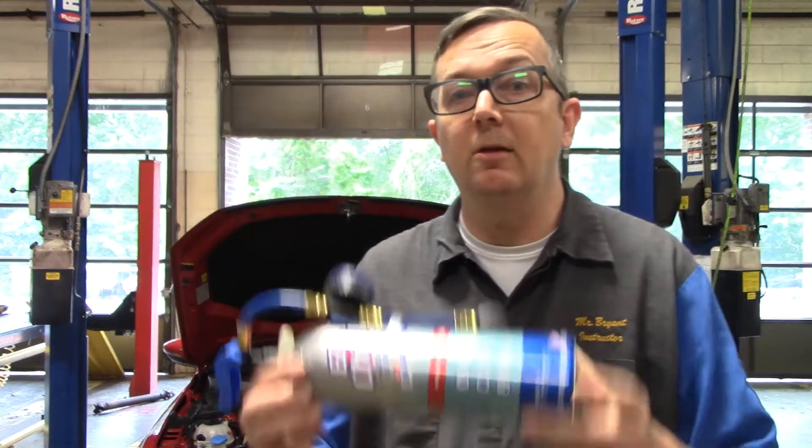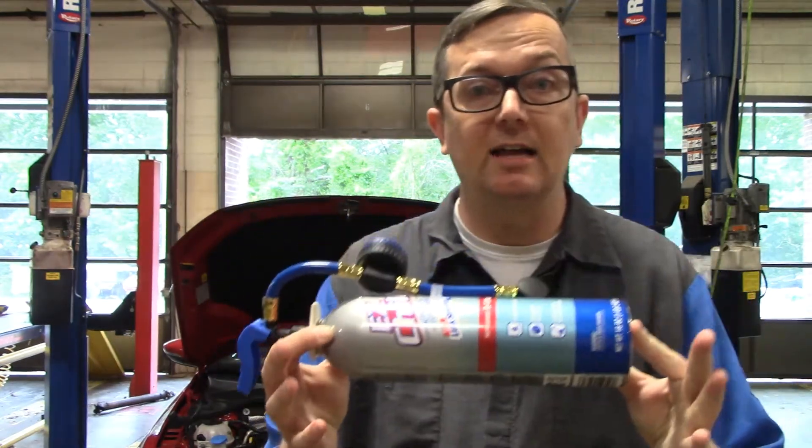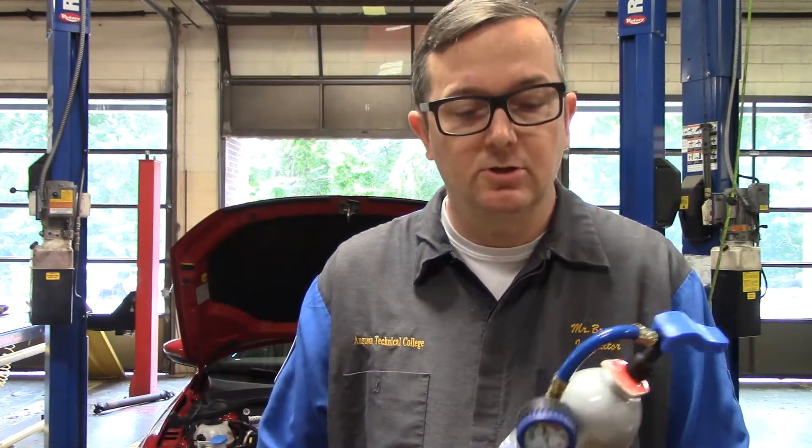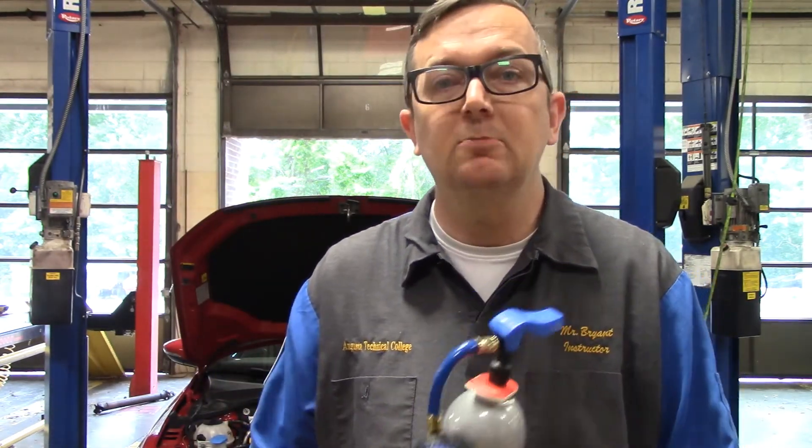So this is what I'm talking about — this fire extinguisher size can of R134A. You'll normally get these for $40 or $50 or so from AutoZone. A lot of customers believe that something like this can save them a trip to us where we're going to charge them all the money in the world to fix their AC problem.